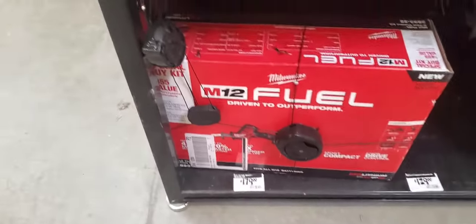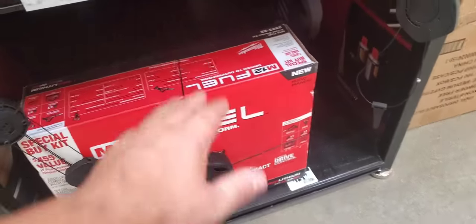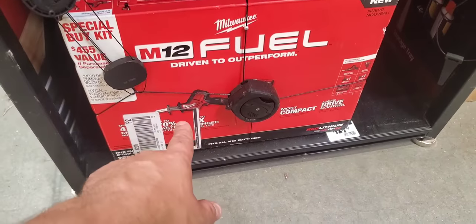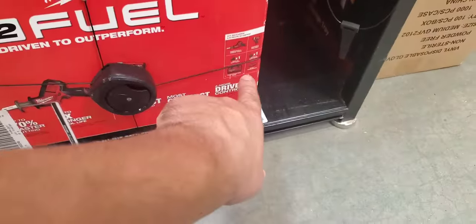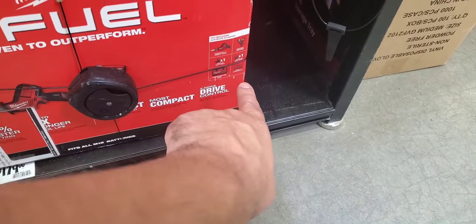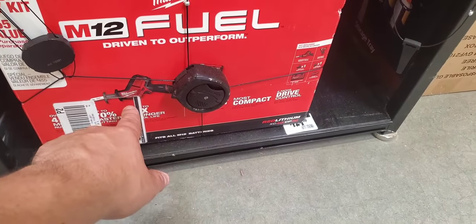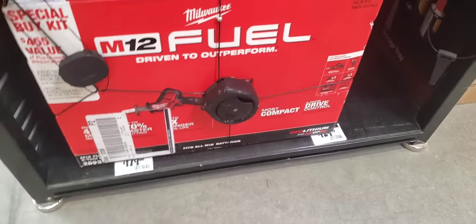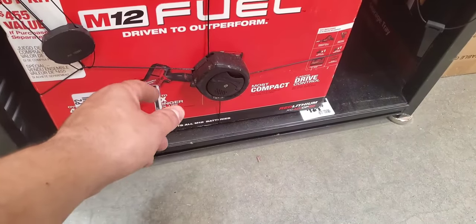Fuel impact with the hacksaw — this is a good deal guys. $179. For $179, you're getting the hacksaw, the impact, a 4Ah battery, a 2Ah battery, a contractor bag, and the charger. And this reciprocating saw right now is $179 by itself — you're basically getting a free impact. Great deal. The impact comes with just the 4Ah.